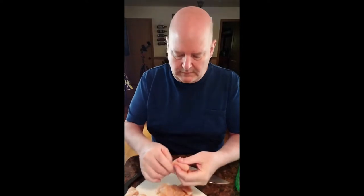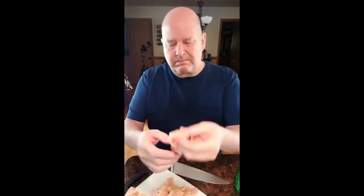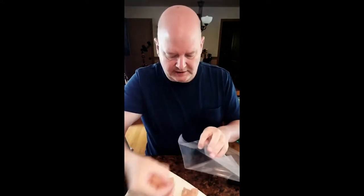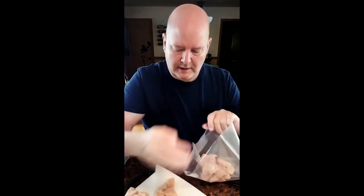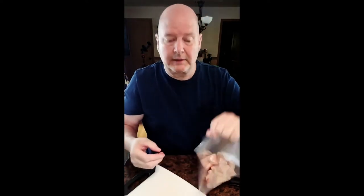Alright, they're cubed up — pretty much the same size all the way around. Let me get a zip-lock bag and I'll just throw the chicken chunks in there. Two breasts, so it'll leave some leftovers for me.